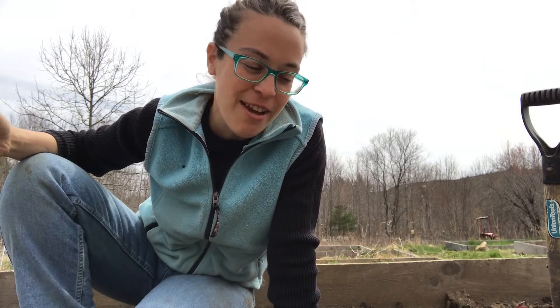Hey, it's Anna again. I am sitting out in the garden. This is one of the first garden beds that I'm planting this year and I've got a flat full of snapdragon seedlings ready to go in.